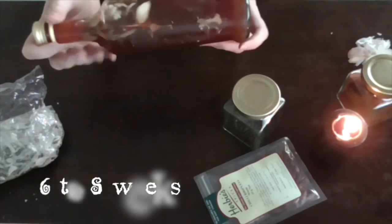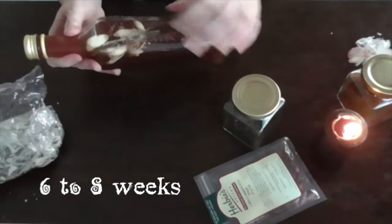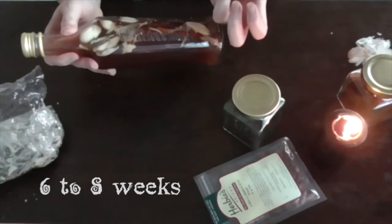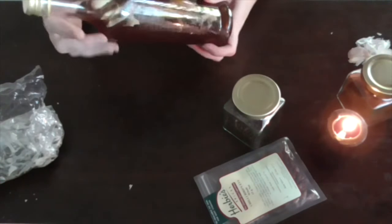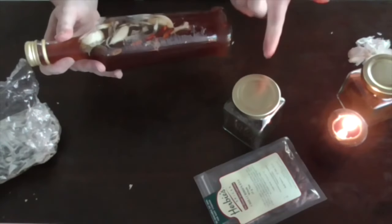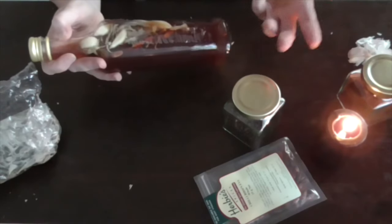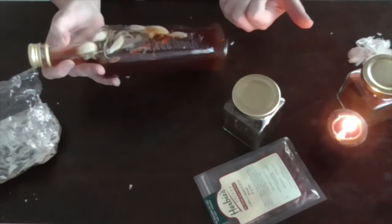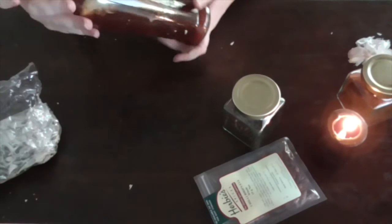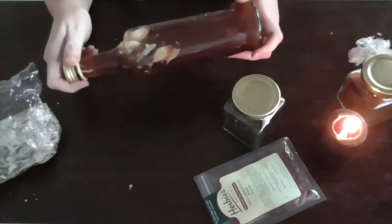There you can see all of those ingredients moving through the vinegar. Now this needs to sit in a nice dark spot for about six to eight weeks. While that's happening, all of that energy will start to draw out into the vinegar itself and start to permeate it — so you've got the vinegar, the cloves, the sage, the chilies, the black pepper, and the cayenne pepper all infusing and making that one nice hot mixture.